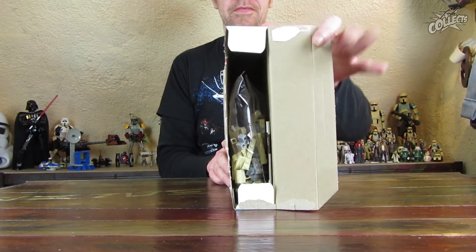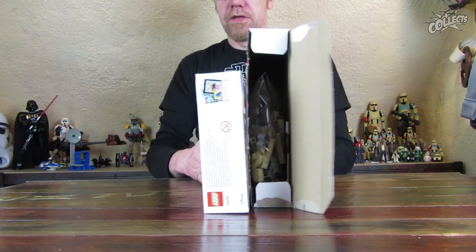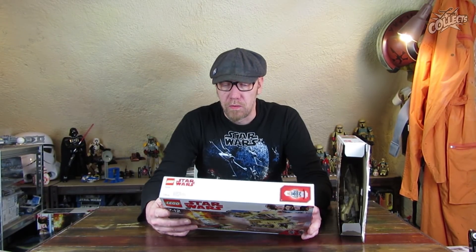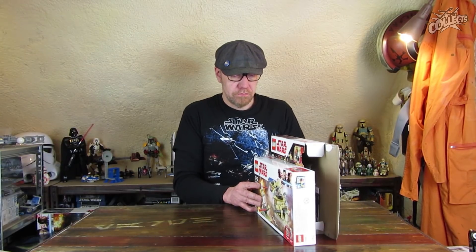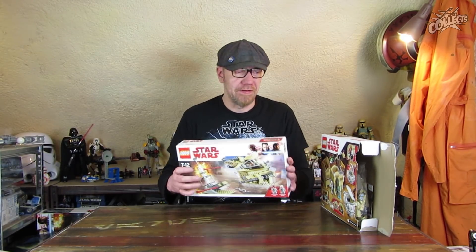Man sieht, da hätte er noch ein bisschen was gekonnt. Beziehungsweise der Karton hätte kleiner werden können. Bei solchen Sachen geht es immer um Logistik. Wenn Sachen verpackt werden, dann werden die oftmals in gleiche Kartongrößen verpackt, damit die besser verschickt werden können. Das sind also dann zwei verschiedene, komplett verschiedene Größen.